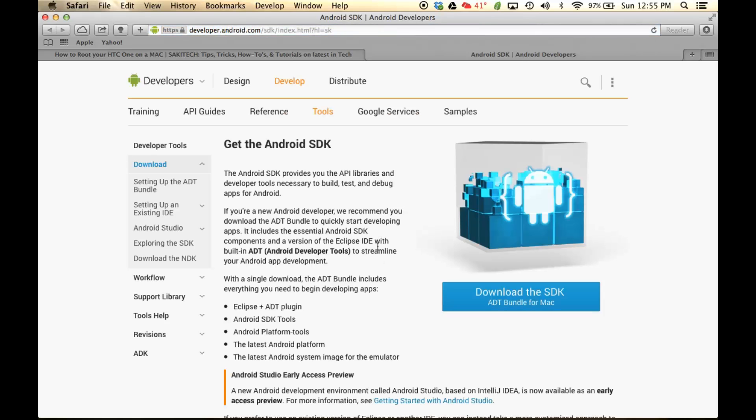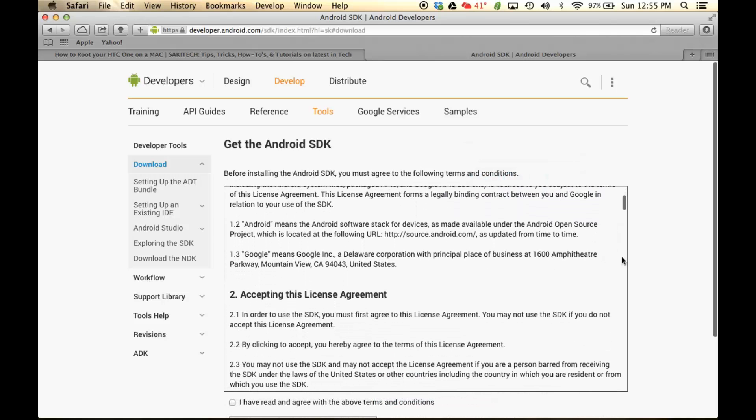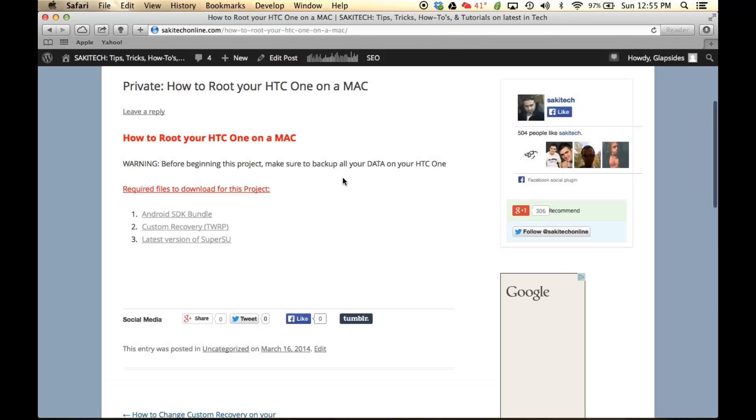It's going to take you to this website, and then all you want to do is click 'Download the SDK.' Scroll down, agree to the terms, and just click 'Download the SDK bundle.' This is going to be a large file, so it may take a couple minutes.